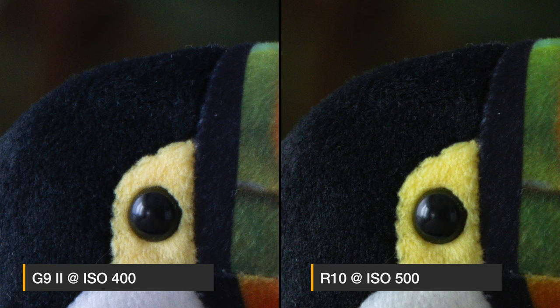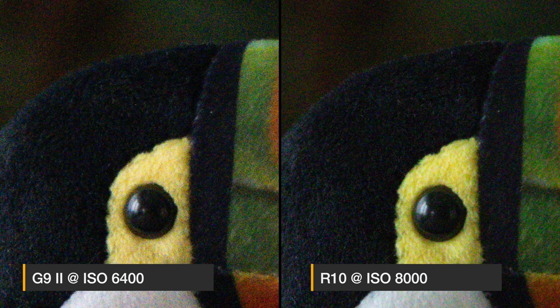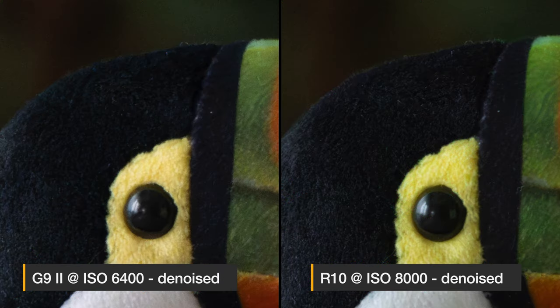Looking at the raw file comparison zoomed in, the noise levels are very comparable, but I feel the Canon R10 shows a bit more detail. Moving up two stops to ISO 1600 or 2000, noise is still comparable but the Canon again shows a bit more detail. At ISO 6400 on the Panasonic and 8000 on the Canon it seems almost unusable, but if you denoise the files they actually look quite good on both cameras. Overall the R10 has a slight advantage in noise and sharpness, but the difference isn't huge — and the lower the ISO, the less you'll notice the gap.